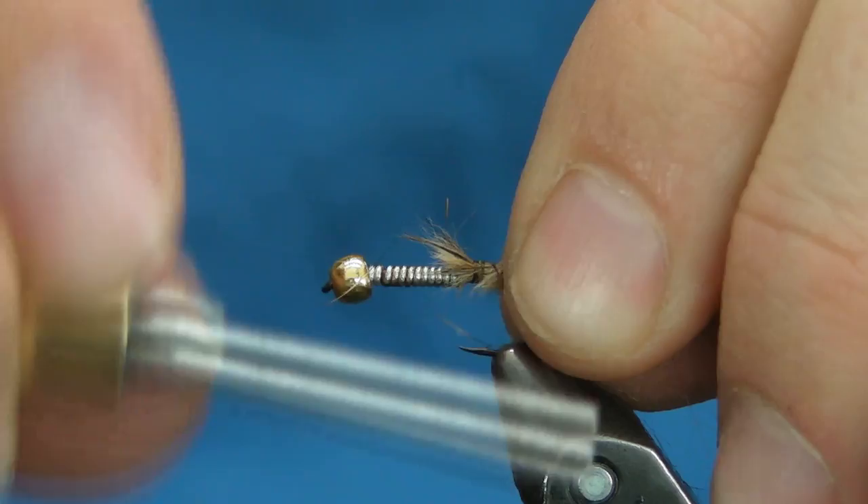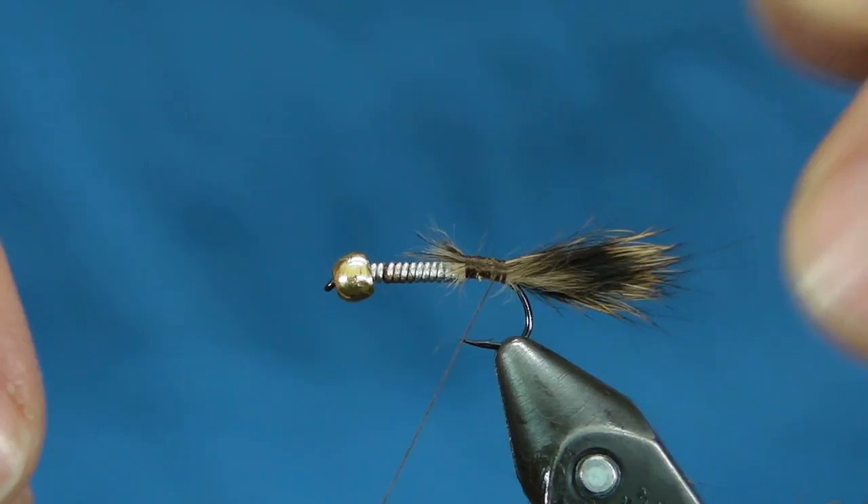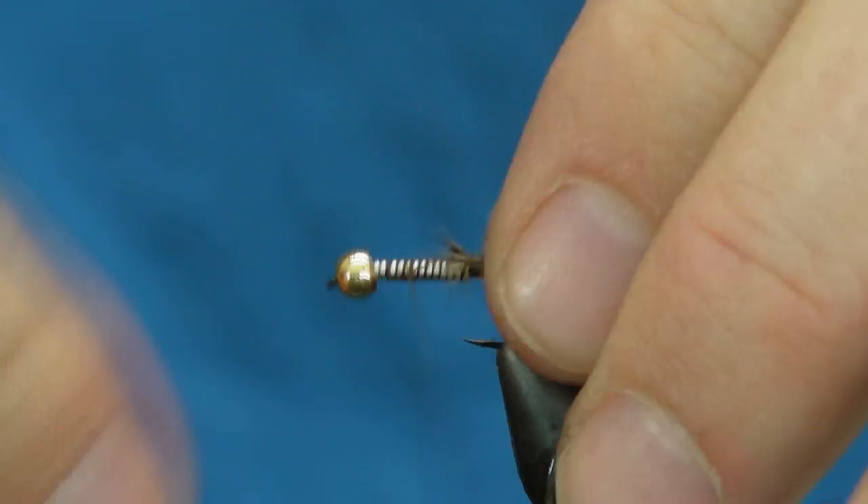Let's go ahead and tie this in. Make sure you tie this tail in nice and tight so that when you pull on it, nothing comes out.